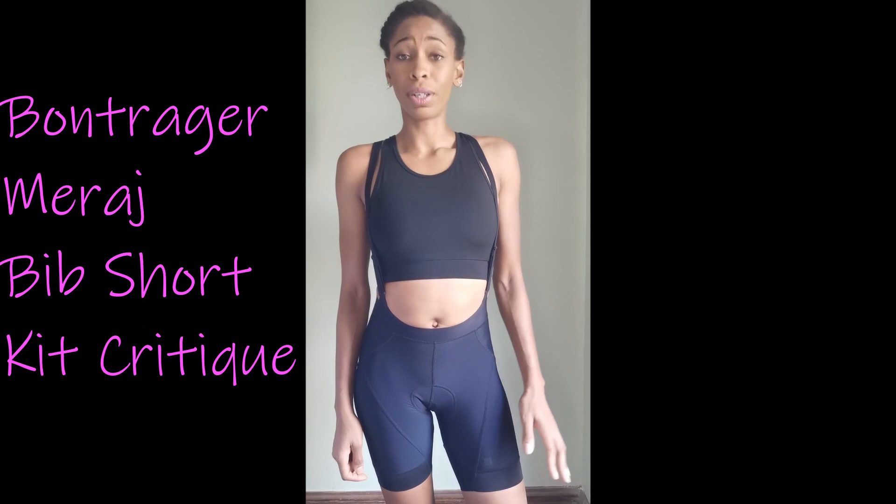Welcome to Kid Addiction where we talk about cycling kits and gear. Today I want to talk about the Bontrager Mirage Bib Shorts. I love them so much, so comfortable, and I'm going to tell you why I love them and why I think they are a decent buy if you ever come across them on Bontrager's website or elsewhere.